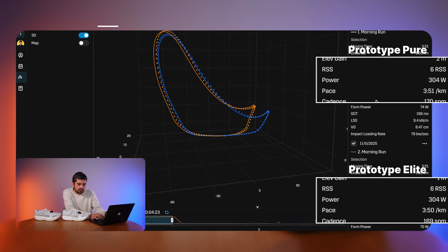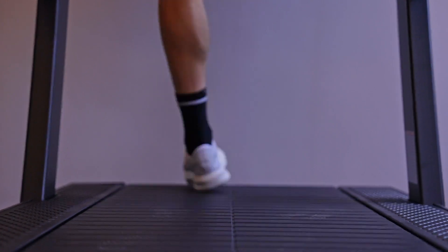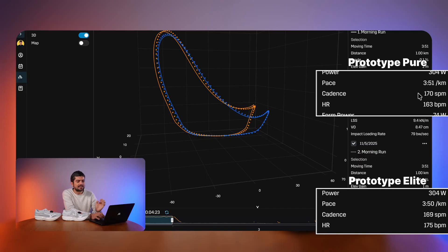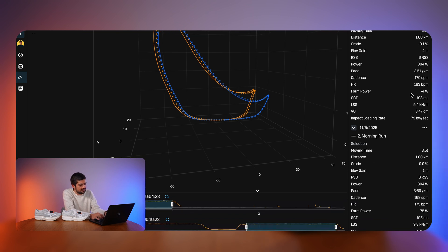Now let's compare some metrics. The power output — the amount of power generated to sustain a pace of 3:50–3:51 per kilometer — is 304 watts for the Pure and 304 watts for the Elite: the exact same amount of power for both shoes at that pace. Cadence is slightly higher with the Pure at 170 steps per minute versus 169 with the Elite — not a big difference.